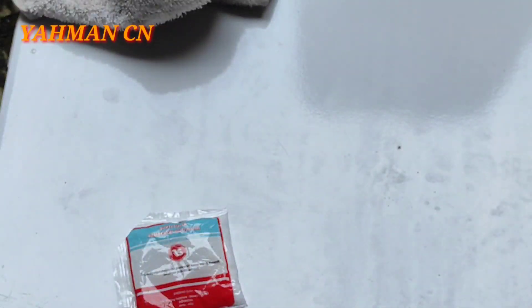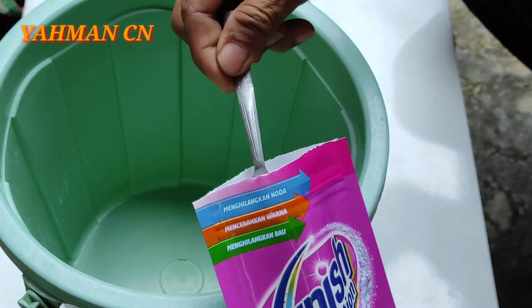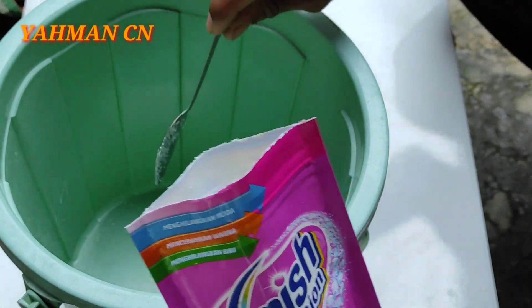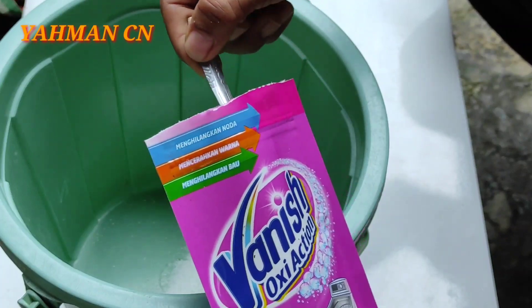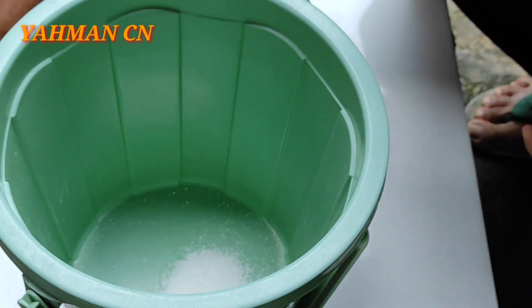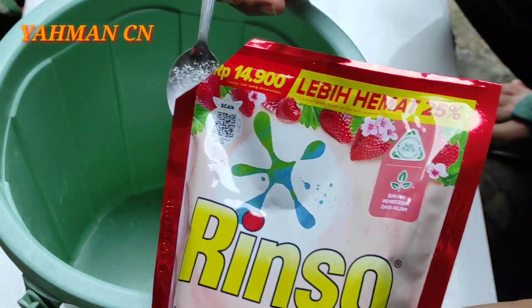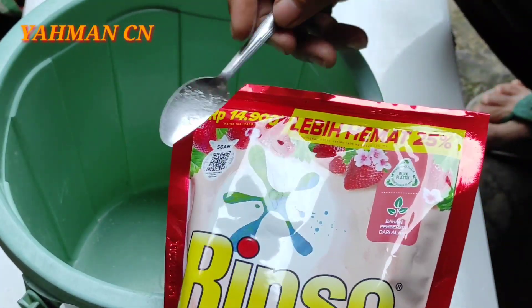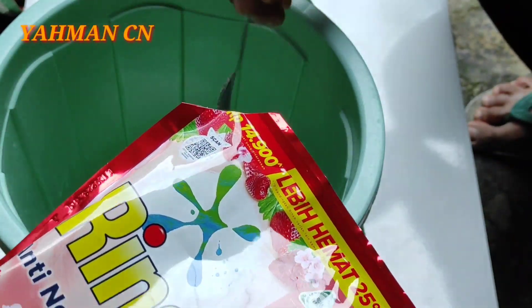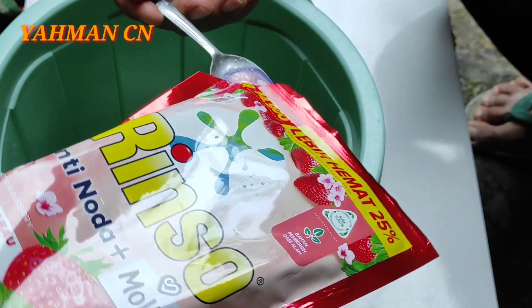Bahan-bahan yang pertama saya siapkan yaitu deterjen — deterjen sembarang bisa, saya menggunakan Rinco, enggak promosi ya. Kemudian vanish, saya tuangkan vanishnya 3 sendok makan karena handuknya agak kecil. Sama citron atau citrit acid.